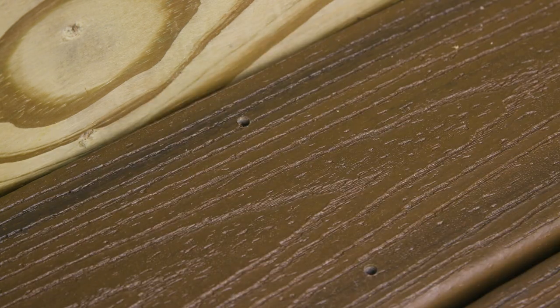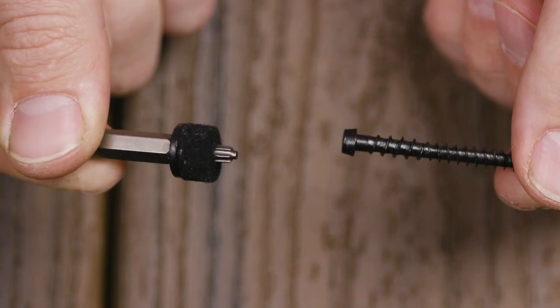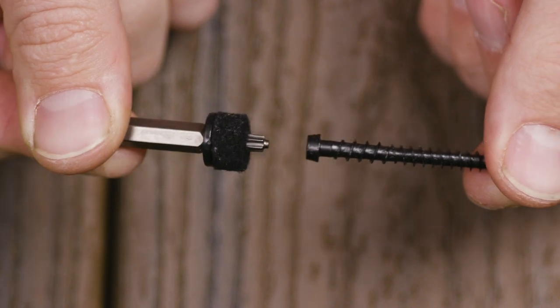The Cortex deck screws now feature the Torx T-Tap drive system, which features a stability button for stick fit, wobble-free installation.